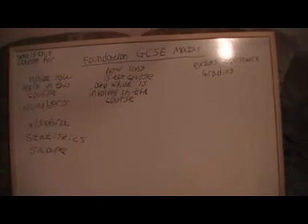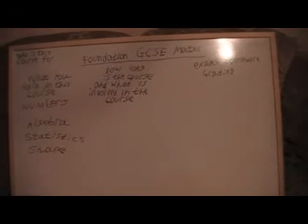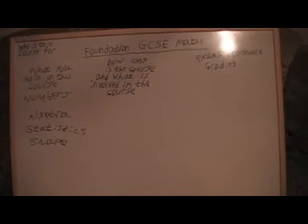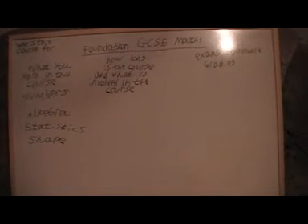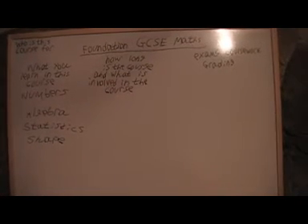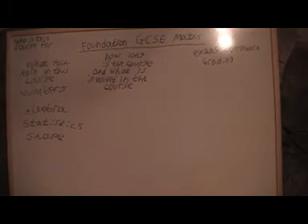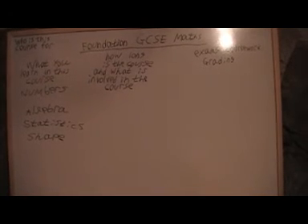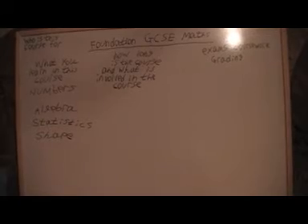Who is the course for? People who are taking the GCSEs usually take them when they're 15 or 16. This course is appropriate for a beginner in maths as well. So if someone's just starting out and hasn't got much knowledge in maths then this is a good course to start off on, before watching any of my harder courses that I'm going to be doing later on.